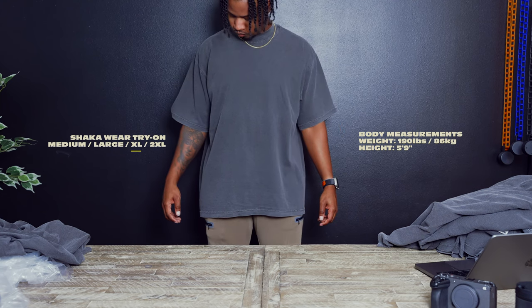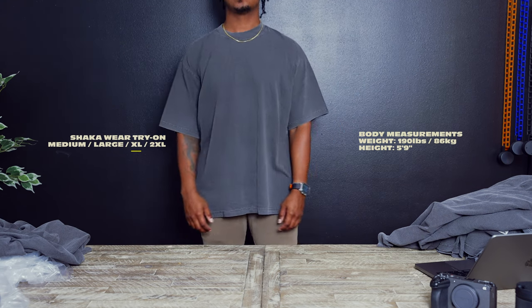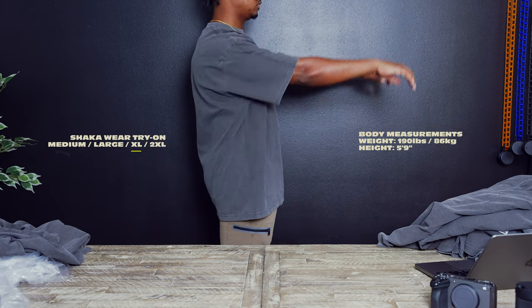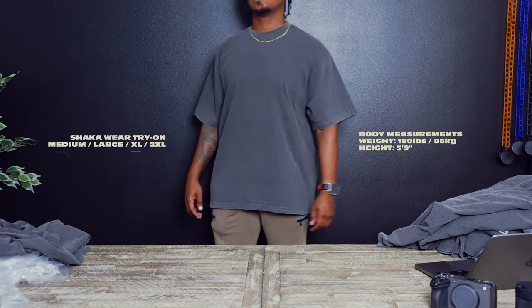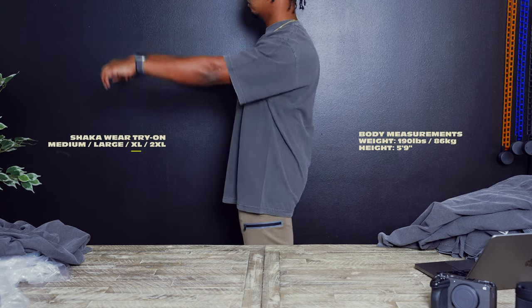All right guys, now this is the extra large. This one I feel like I can pull off a little bit depending on how I style it. I think the large is more of what I'm looking for, but if you want that kind of drop shoulder feel in this kind of shirt, I would probably go with the extra large.